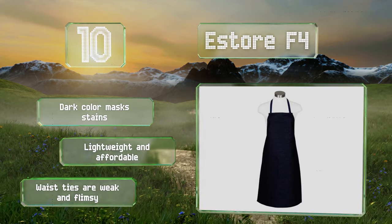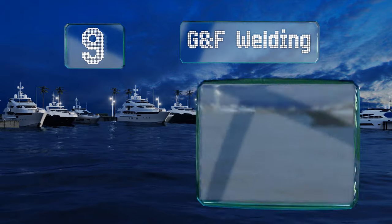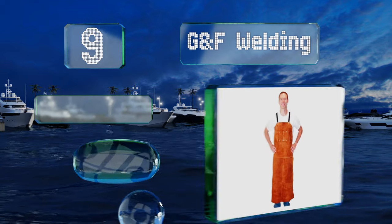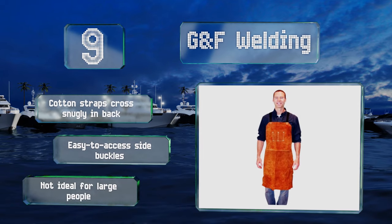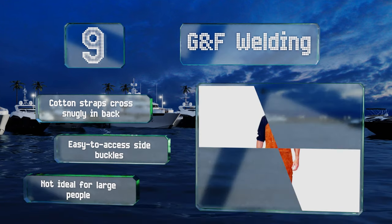At number nine, from the expert glass blower to the factory worker, people of all stripes will find the GNF Welding to be a serviceable option. It offers coverage from chest to knee, looks professional with its natural leather appearance, and doesn't weigh on your neck. It's equipped with cotton straps that cross snugly in the back and easy-to-access side buckles. But it's not ideal for large people.